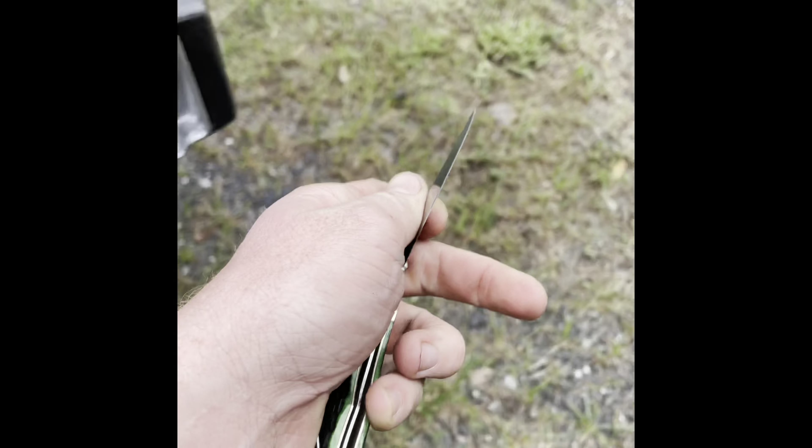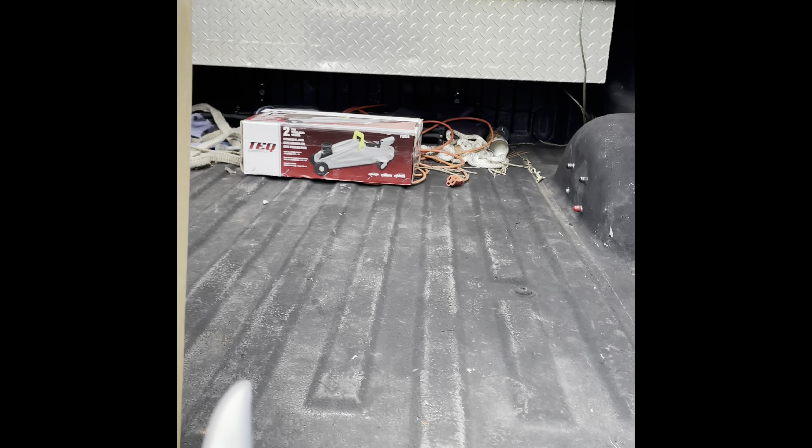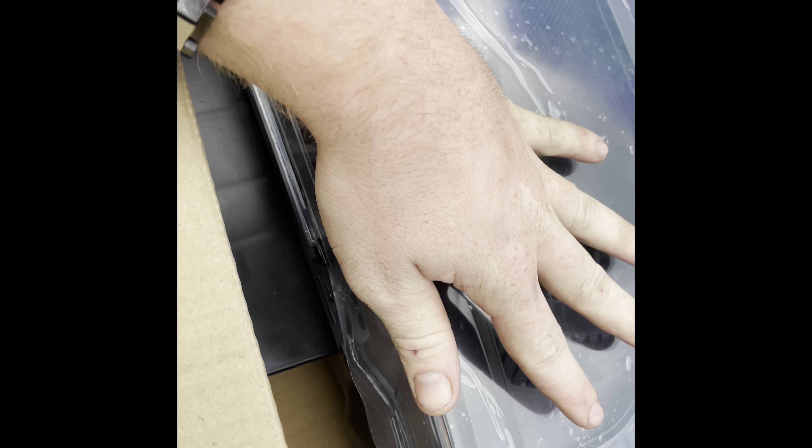What do we have today boys? What is this? This right here is a package. Look at these bad boys.